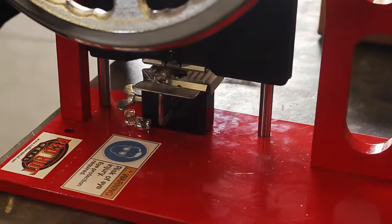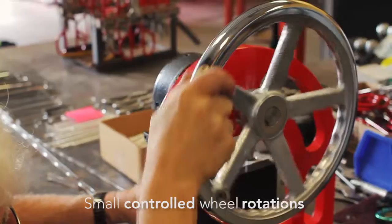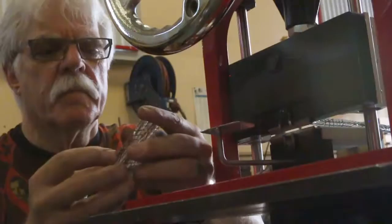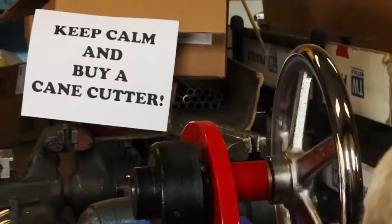Once the canes are in place to cut, the blade only needs to go slightly past the surface of the canes to provide the cutting action needed. Rotate the wheel to touch the canes, and then just go slightly beyond and the canes will pop off. You can also cut multiple pieces that are roughly the same diameter at once — four and five at a time is not an issue.